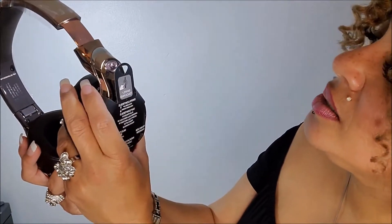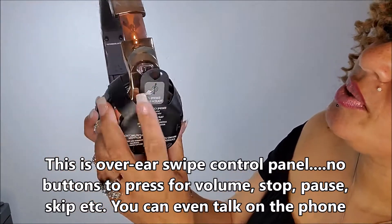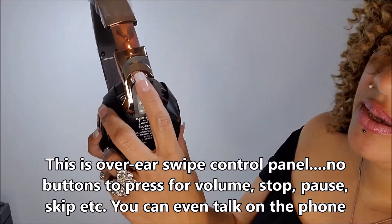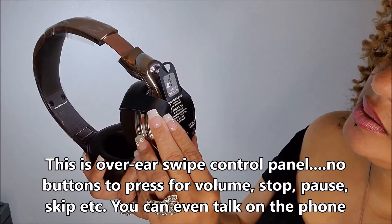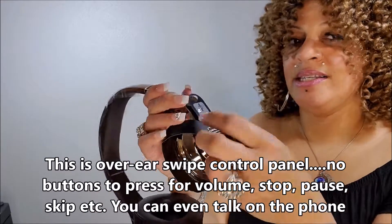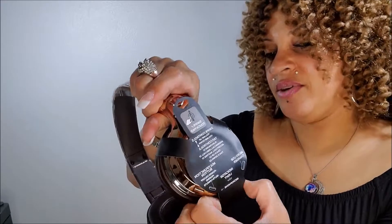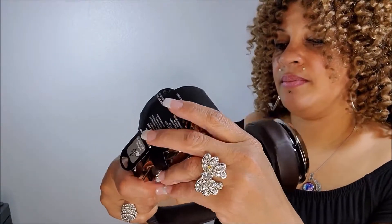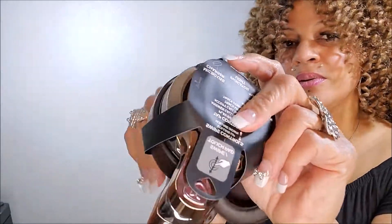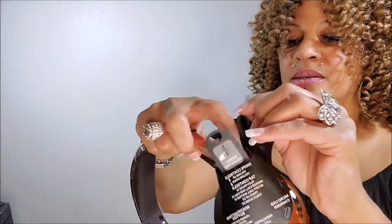I wonder... okay, I need my glasses on. It says 'switch touchpad' — this is the switch to touchpad and swipe controls. This is fancy! I just wanted to know how it sounds so I can let you guys know. I like the sound. I don't want to rip it because I might need to read it when I'm done here.